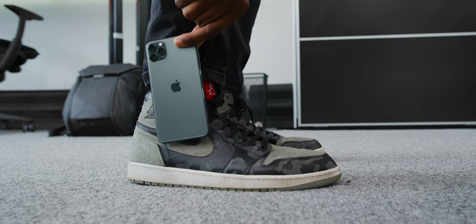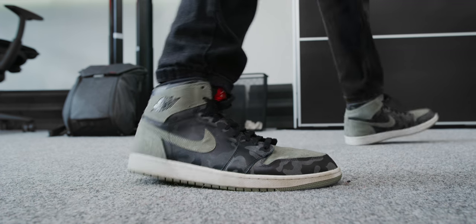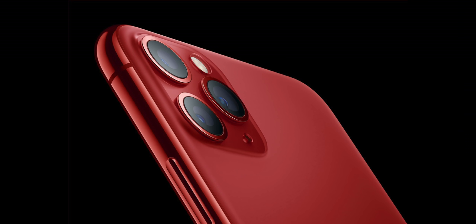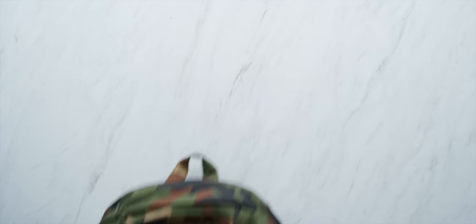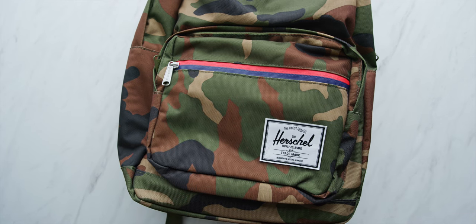Maybe I'm just not a green person. I saw some mock-ups on Twitter of a light blue iPhone Pro — that would have been kind of sick. Or even a matte Product Red iPhone Pro — that I would have loved. Apple, if you're listening, if you want to do a six-month color refresh of the iPhone, please do a red. Please.